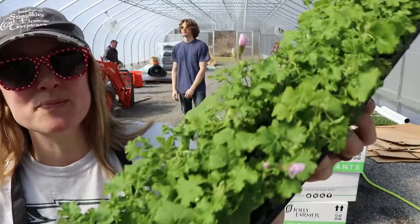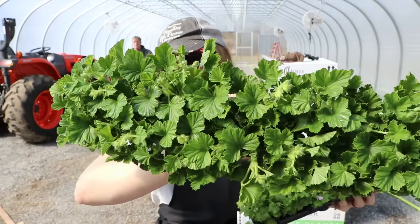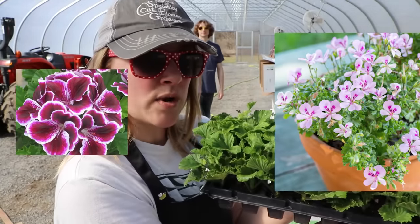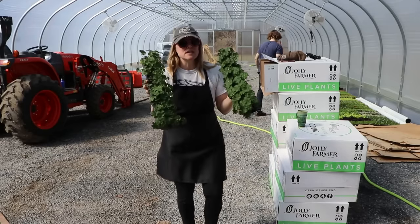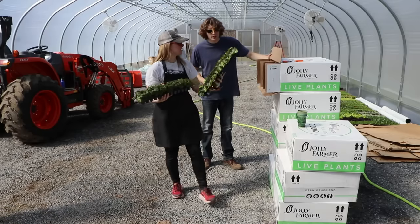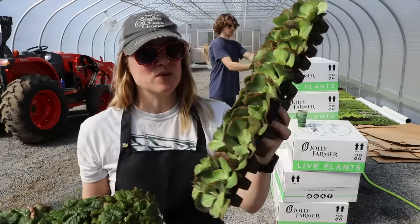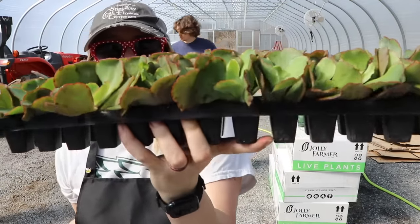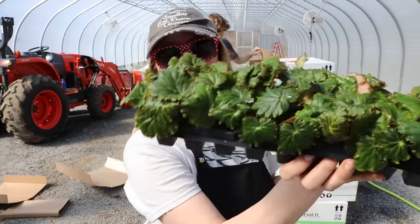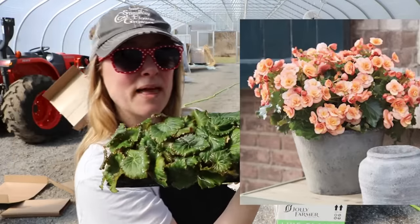We have an Elegance geranium — a couple of little pink blooms right there — this one is called Imperial. And Limona — two more trays of geraniums. Then there's Ivy League Red, which is really cool. And this is Coral Reef White Large. And then a begonia called Esme Peach — that sounds beautiful!